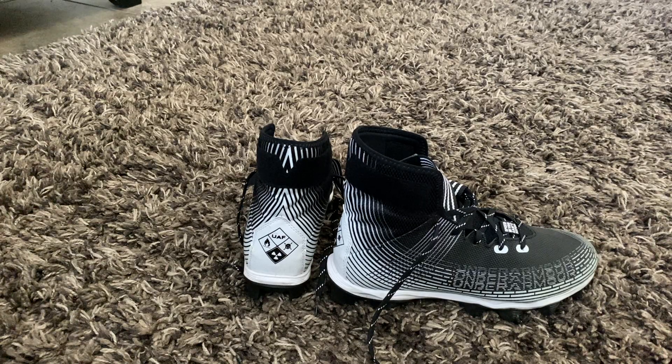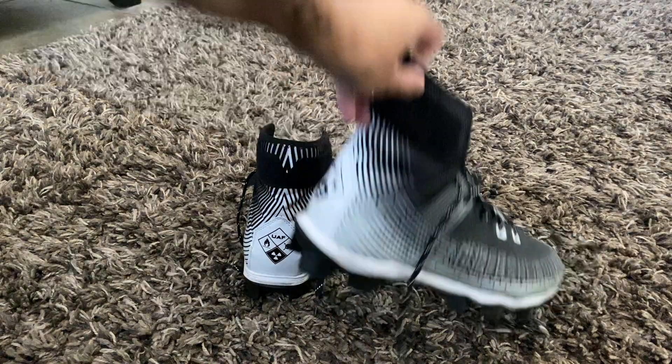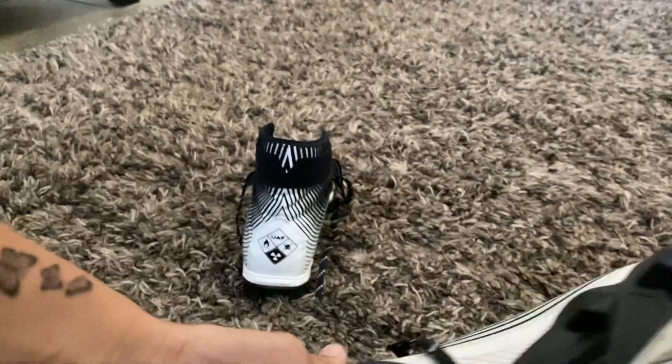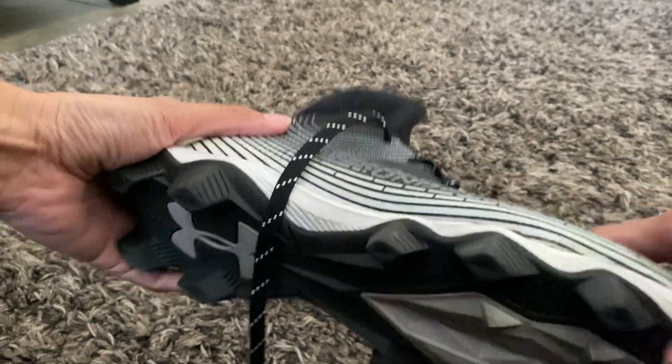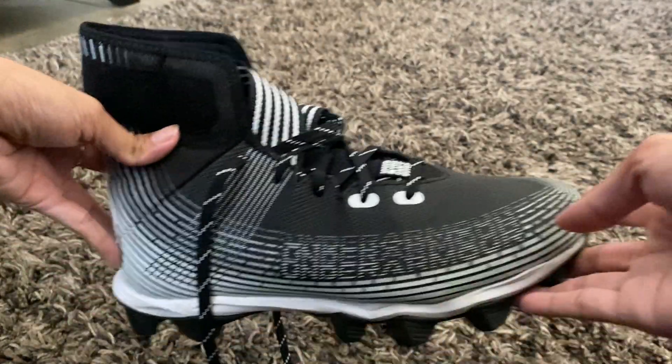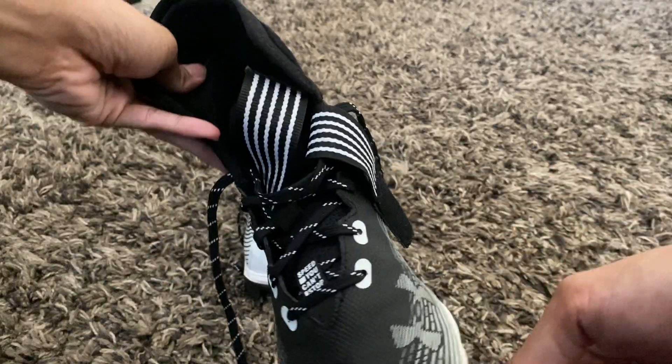These are some football cleats we got for our son. They do not have metal spikes at the bottom. This is the Under Armour brand — all black and white — and they do have other colors available as well.